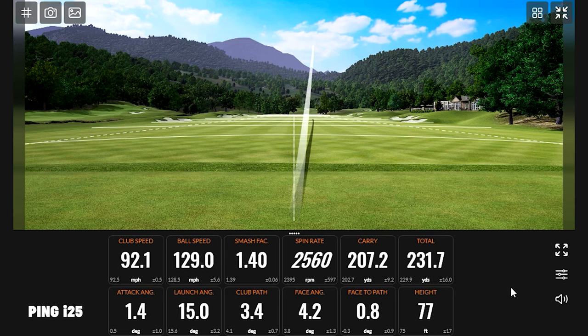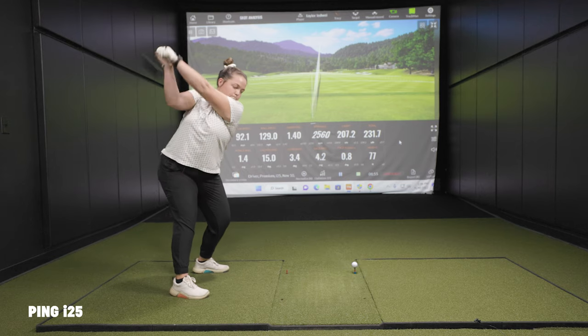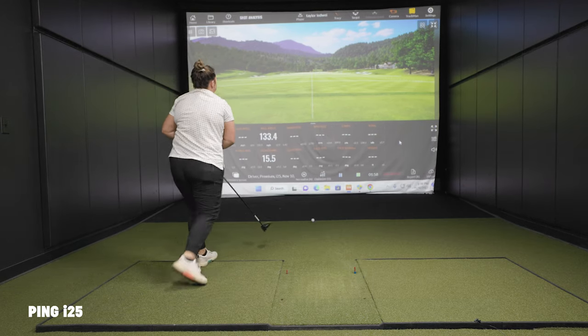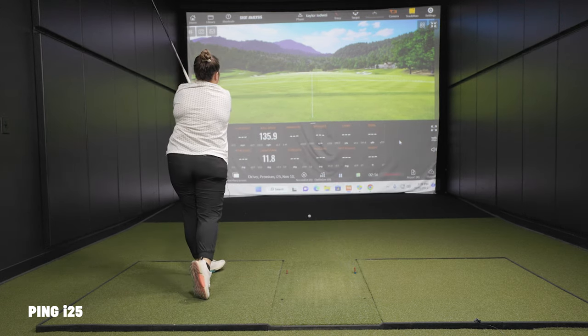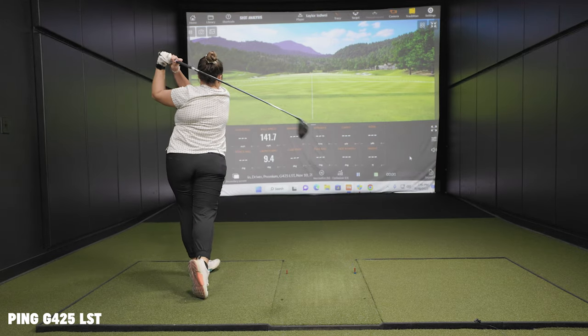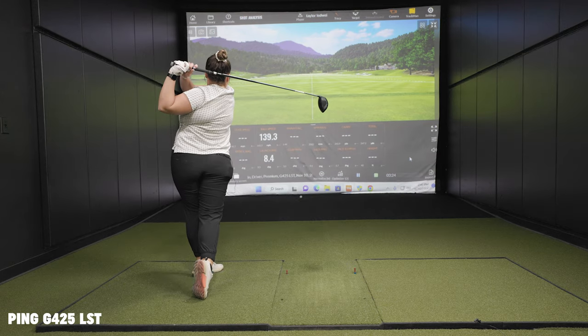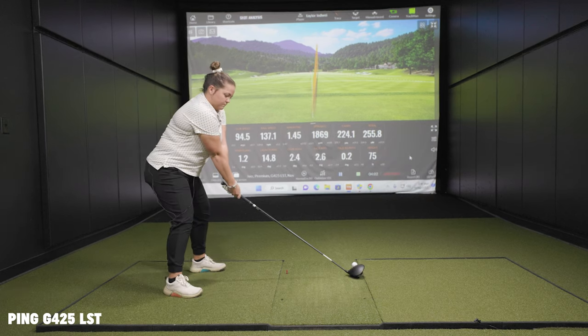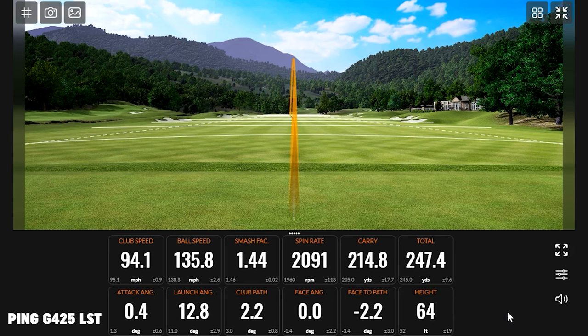During the hitting session, there were immediate observations: good ball strikes were noted, though off-center strikes were clearly noticeable on the I-25. On switching to the G425 LST, there was an immediate ball speed gain remarked upon.